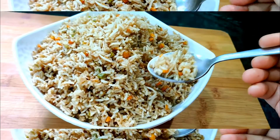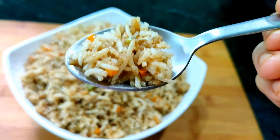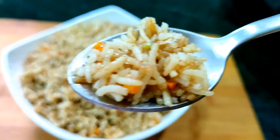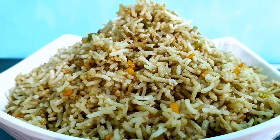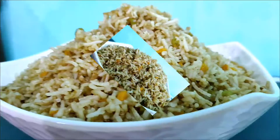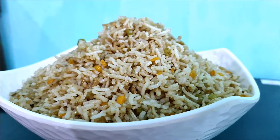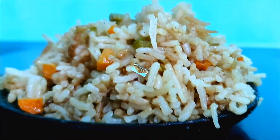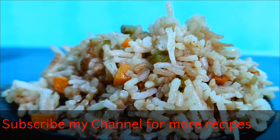Hello everyone, today I will share with you the Veg Fried Rice recipe. It will be a restaurant-style recipe. At home we won't have very high flame, so we won't get the same taste. But today I will tell you the way — if you follow this recipe, your fried rice will be restaurant-like. You will definitely want to try it.